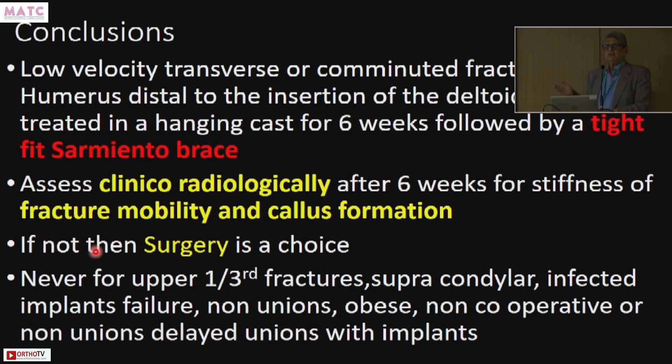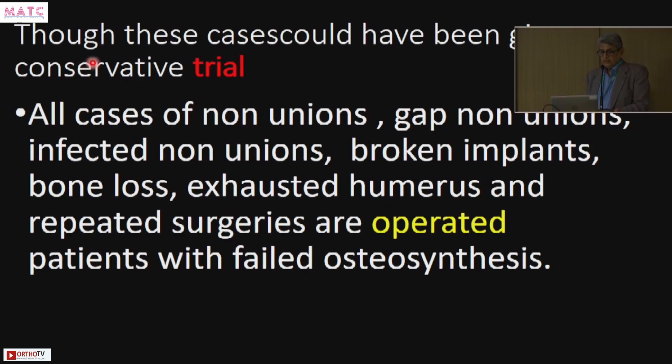If there is no callus and the fracture is mobile at six weeks, surgery is the only choice — nailing or plating. Never use this method for upper third fractures, supracondylar fractures, infected implants, implant failures, non-unions, obese patients, or non-cooperative patients. In some meetings people say they'll give a brace for non-unions — no, it's not going to work for those patients. All the cases that came for clinical meetings over 50 years were operated cases with non-union, gap non-union, infected non-union, broken implants — no patient who was treated conservatively ever came for such a meeting. This is a valid mode of therapy for lower one-third fractures. Thank you.